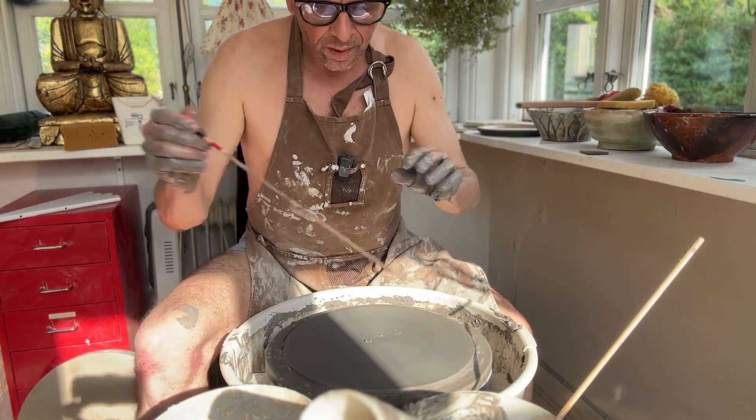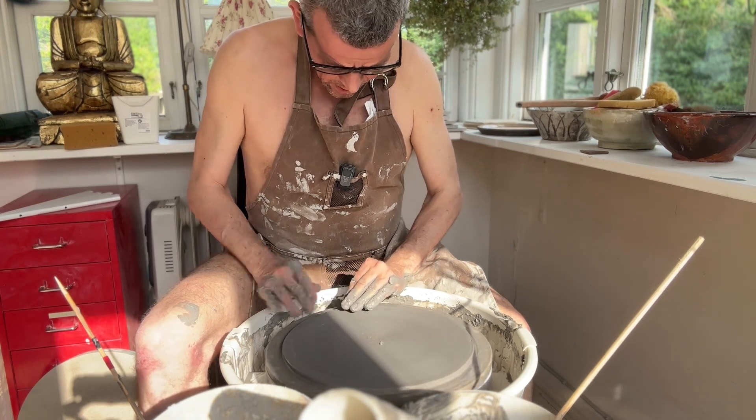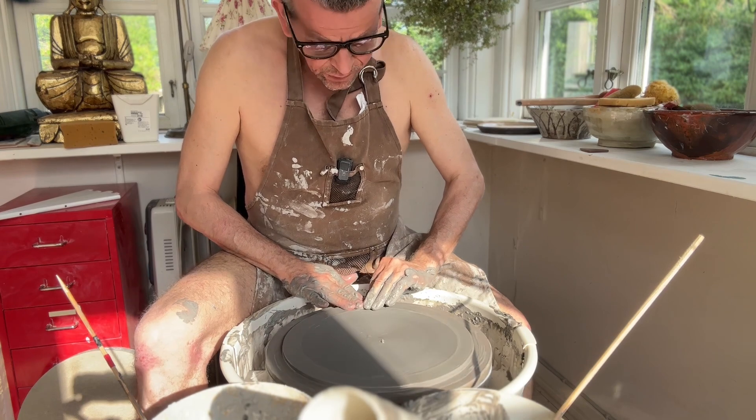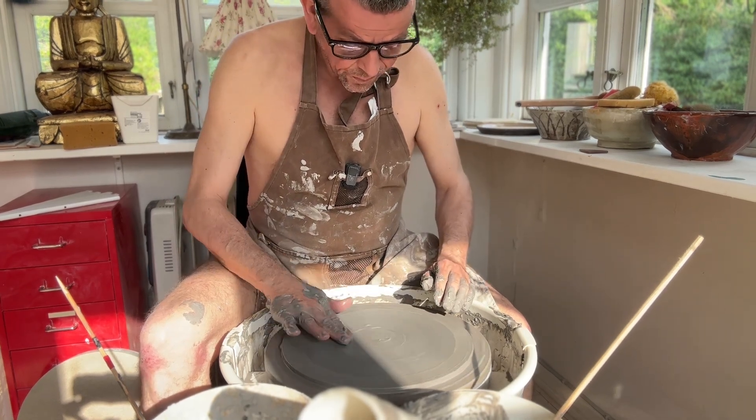I think that's going to be good. It doesn't feel too thin, so it's a good start.